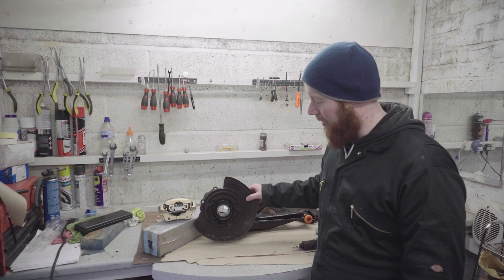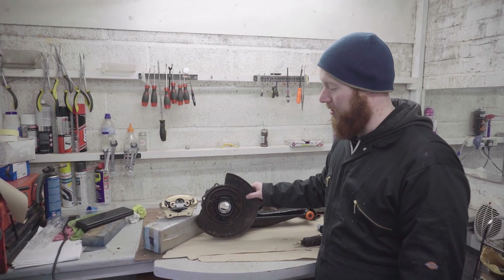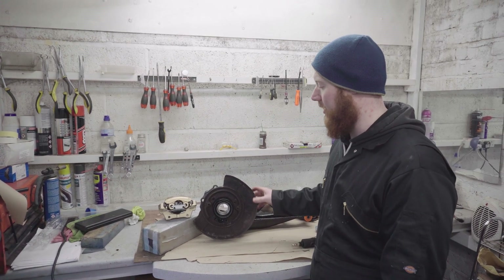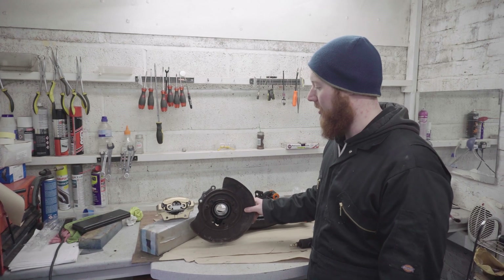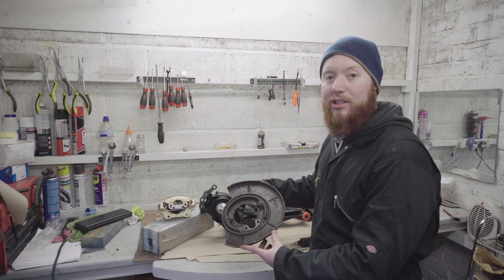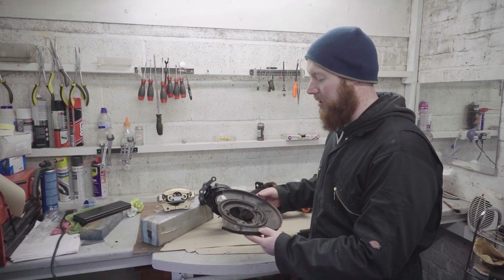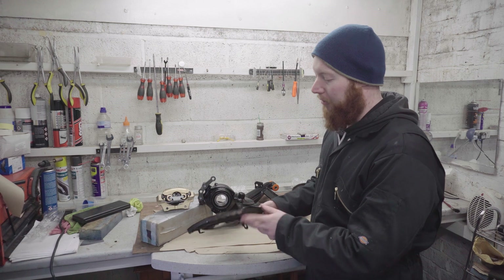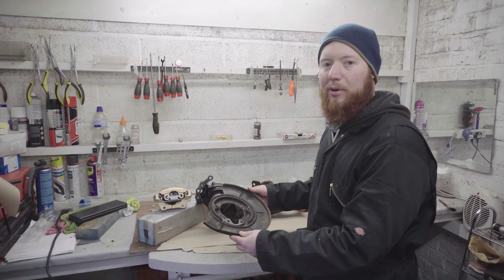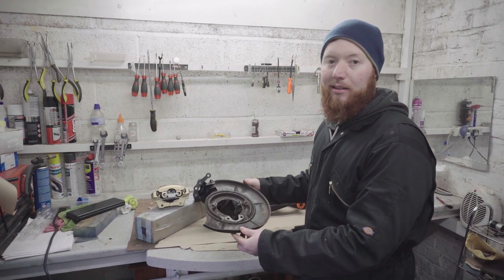Another thing to mention about these brake shields is that with the larger disc conversion, it's a much larger vented disc as opposed to the single disc that a normal E30 has on the rear. The E30 shields are actually not large enough for the new disc, so there are a couple of ways to solve this: you either cut this lip off all the way around, or you hammer it flat. I think I'm going to try hammering it flat, and I'll need to do that before I repaint it.